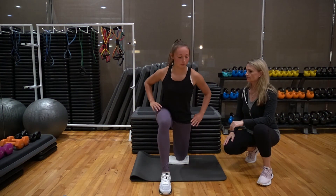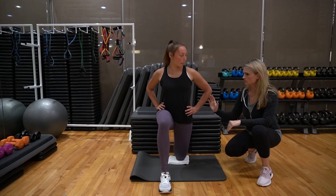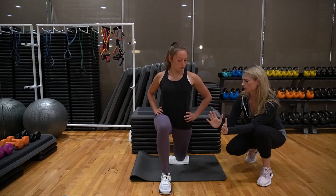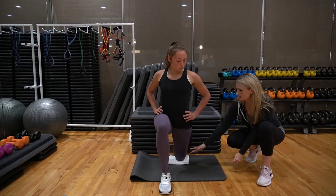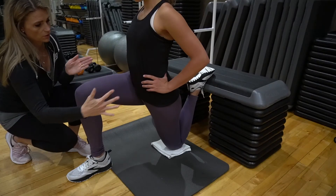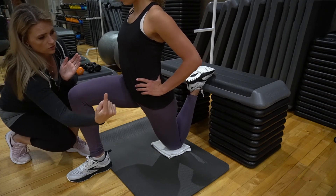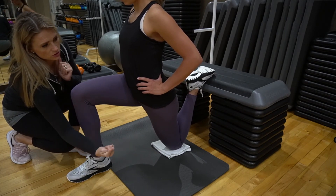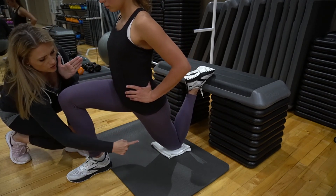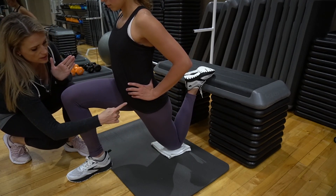This is another modified quad stretch. This is a challenge to do if you have any issues, so be sure to use padding underneath that knee. With this patient we are telling her to go into the stretch with her leg against the bench, pushing 10% for 10 seconds, then going to the next barrier — 10% for 10 seconds — and she's moving her body forward to continue the stretch.